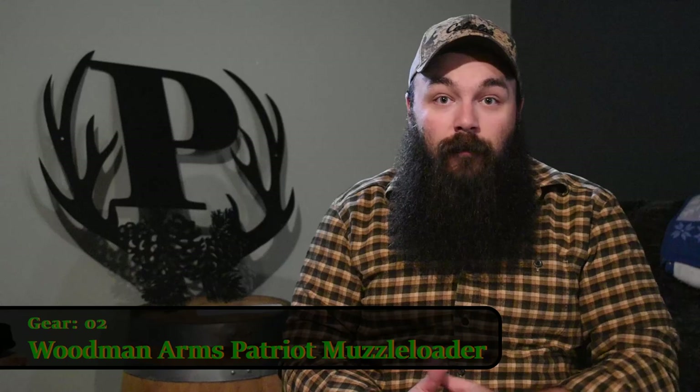Hey, what's up guys? Adrian, the Vermont Outdoorsman here. Going to be episode 2 of my gear series where I'm going to share with you something that's completely new to me — still in the box even, haven't even opened it up yet, so super excited for that.